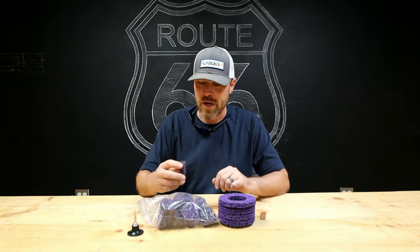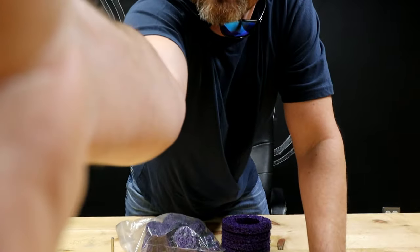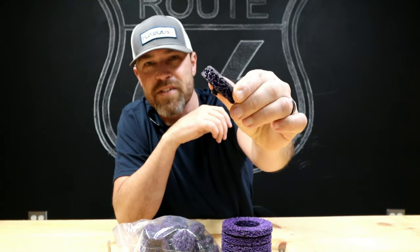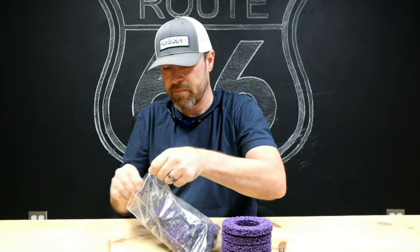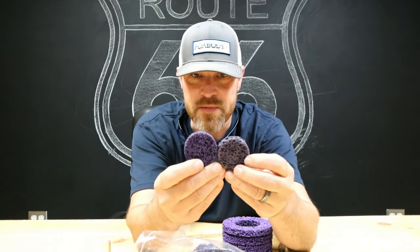On the channel a while back I featured these Worth grinding discs — surface cleaners. I didn't realize they were as expensive as they were, so I went hunting for an alternate option. Found these things right here on Amazon — basically the same thing.